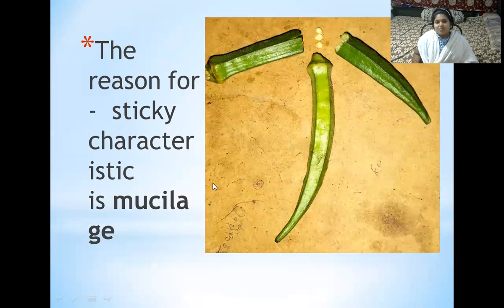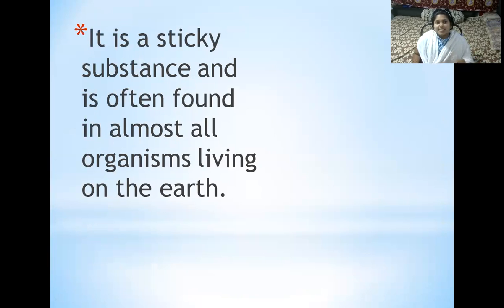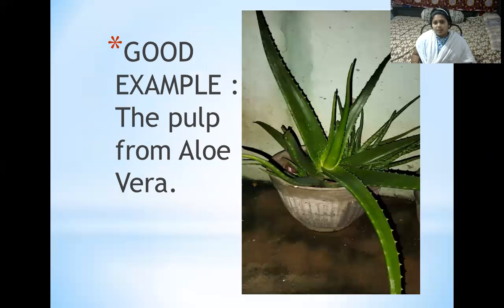The reason for their sticky nature is due to mucilage. Mucilage is a gelatinous substance which is secreted by plants. It is a sticky substance often found in almost all living organisms on earth, one example being the pulp from aloe vera.